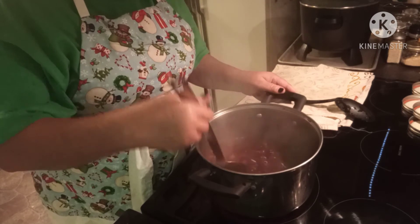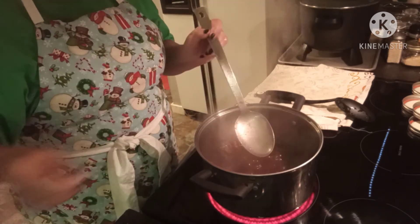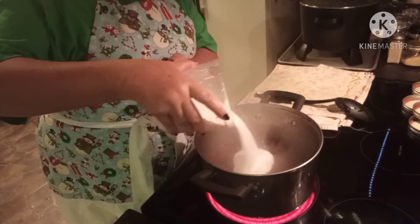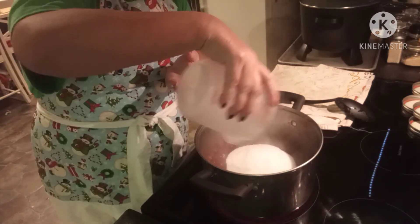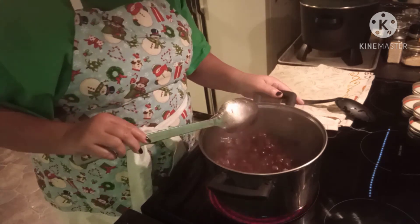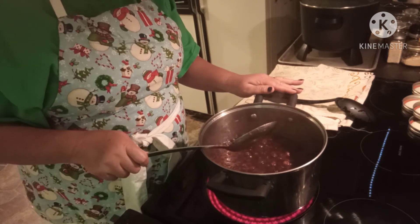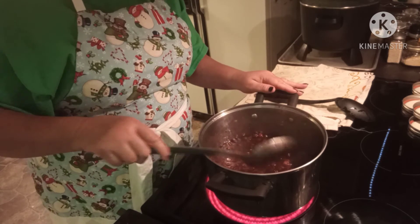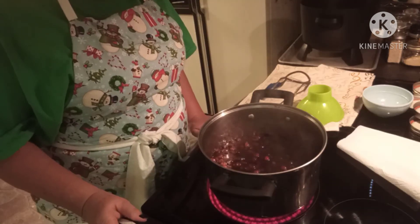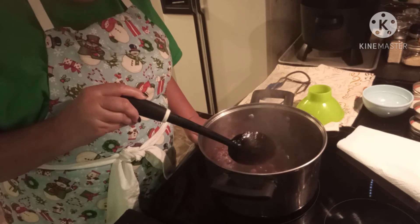Now we are going to carefully add three and a half cups of sugar, and we're going to do the same thing: let it come to a rolling boil and boil it for one minute. Then we'll take it off the heat and it'll be ready to put in our jars. Just look how rich and vibrant that is!